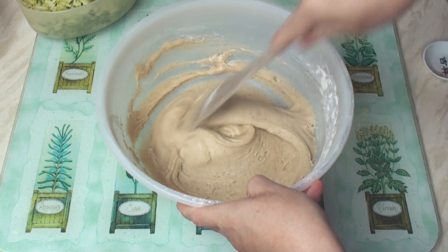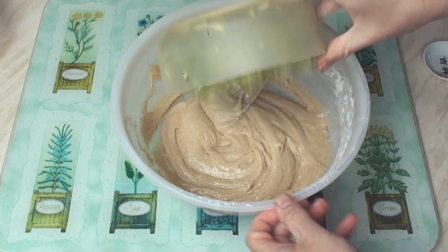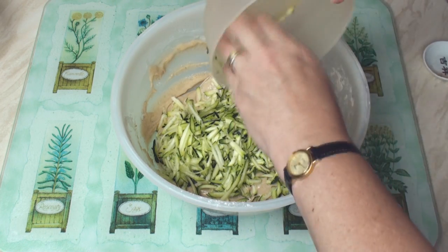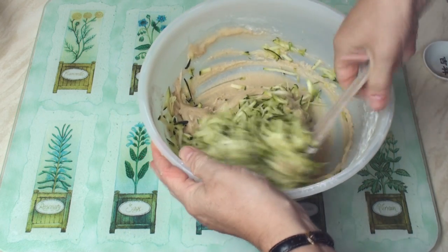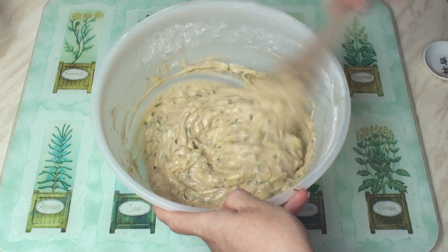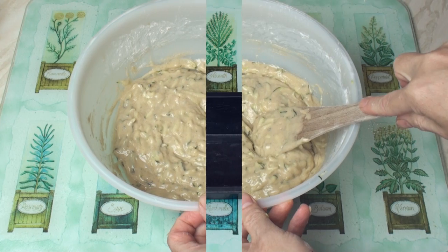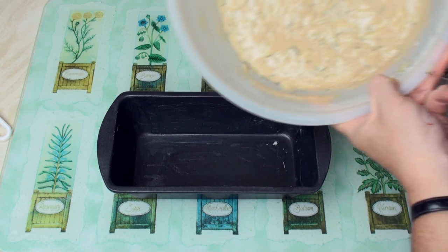Now the mixture will go quite thick — not to worry. Now is the time to add in the courgette, plus any walnuts or raisins or anything else you're adding, and mix in. As you can see, the mixture is a lot more fluid now, so we can put this in the baking tin. I've got a lightly greased loaf tin here — I'll just pour in the mixture.